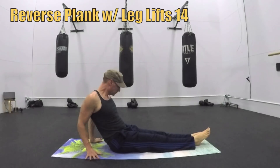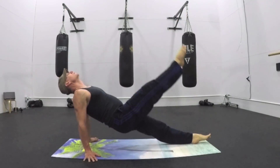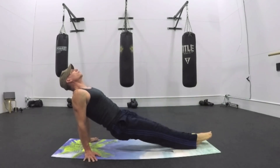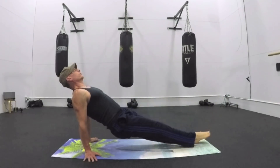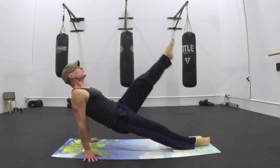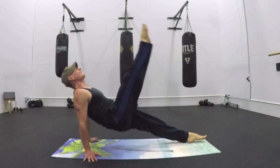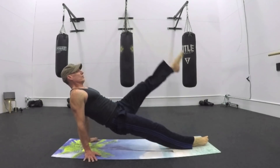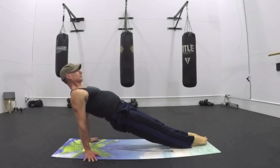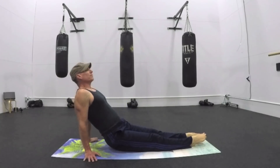Legs down — reverse plank with leg lifts. It's a Joseph Pilates classic. 14 repetitions. Lift up, hold the plank or add the leg lifts. Inhale, lift. Exhale, down. 14 times. A challenge when doing this is keeping your body lifted — when that leg shoots up, our butt wants to go down. But we are constantly at war in these workouts; we are always working against gravity and keeping our whole body lifted, keeping our posture. Every step of the way, there is a challenge.